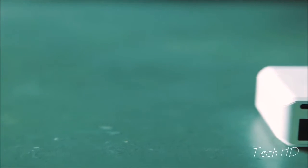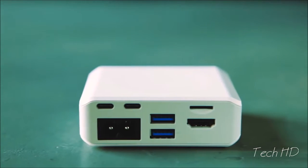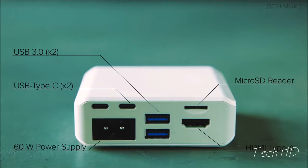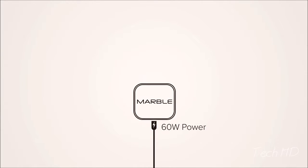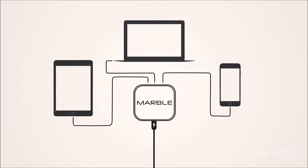MARBLE offers a single compact way to connect your many devices to your new MacBook. It's got two USB ports, two USB-C ports, an HDMI Type-A port, a micro SD card reader, and a 60-watt AC inlet to power it all. It's the only system made to charge your new MacBook while also powering all of your devices.